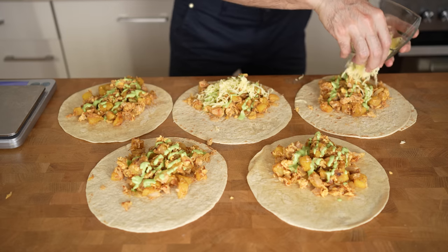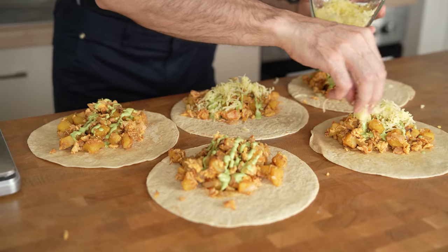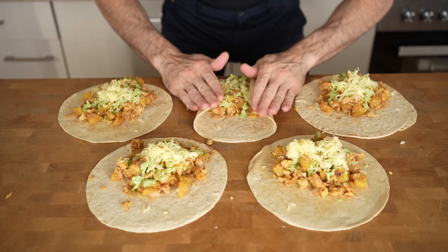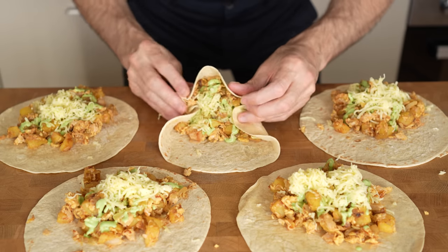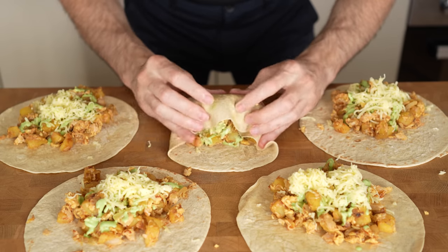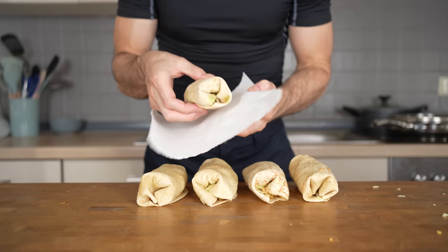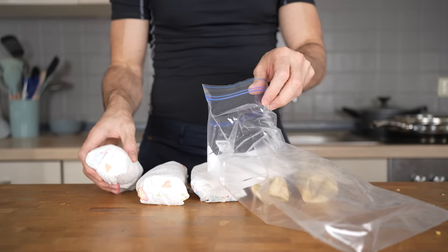Lastly, I will add the mozzarella cheese on top of everything, and then you only need to roll them into a burrito shape. I personally fold the outside towards the middle and then roll the tortilla from the bottom towards the top — that is, at least for me, the easiest way to roll them. Once they are rolled, wrap them in paper towel, then put them in a Ziploc bag, and they are ready for the freezer.